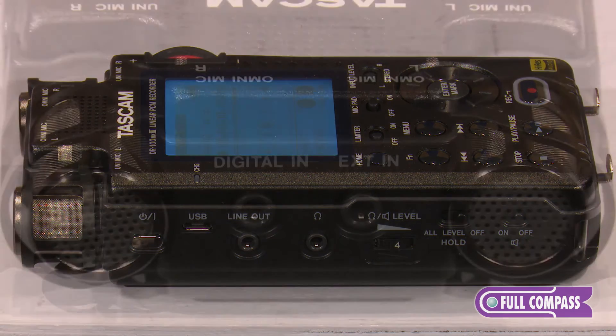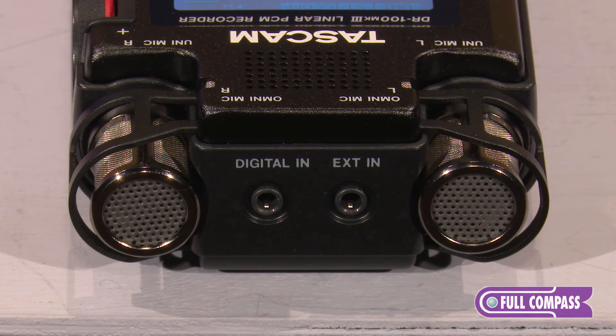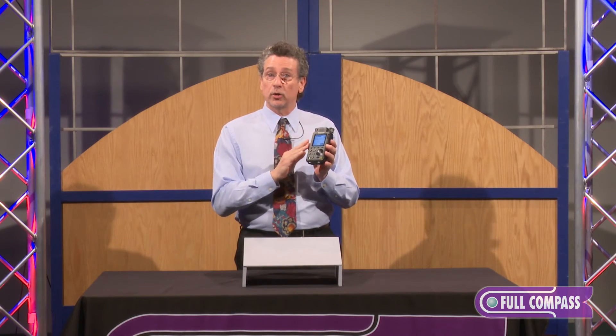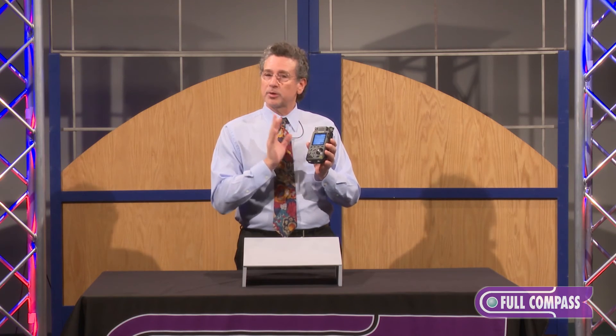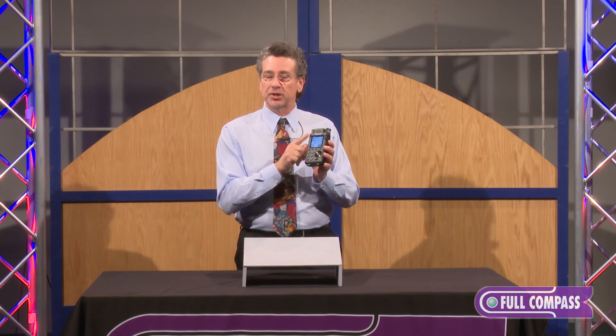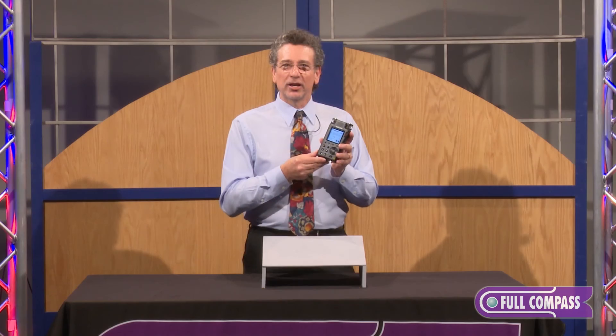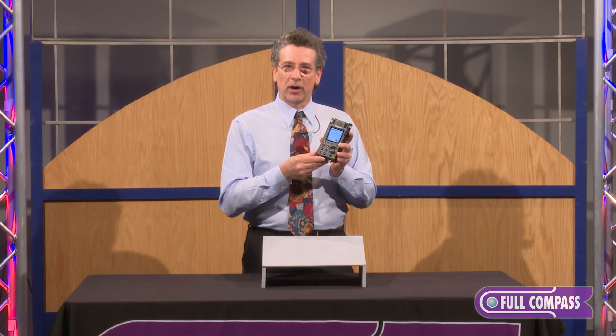The other thing I'd like to talk about is the built-in mics. If you'd like to use the built-in shock-mounted microphones, they can be adjusted internally with a switch for either omnidirectional or cardioid directional microphone use — a great set of options. For more information on the DR100 Mark III, go to fullcompass.com or see your Full Compass Audio Pro.